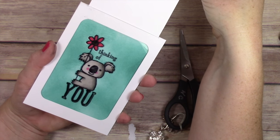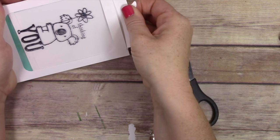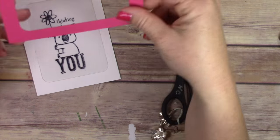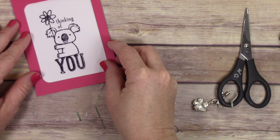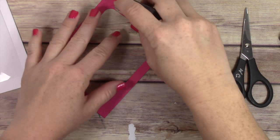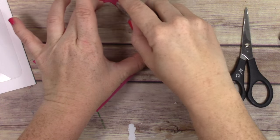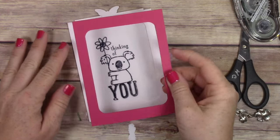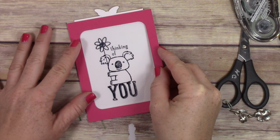Tada! How cool is that? This is just one of those cards that if somebody receives it they are going to be like, 'Oh my gosh, how did she do that?' Remember that melon mambo piece I cut earlier — I'm now going to take that piece and layer it over the top of my panel, because I want to give some more color. I want that melon mambo to really pull out the color of that flower when the person pulls up on the little butterfly tab.